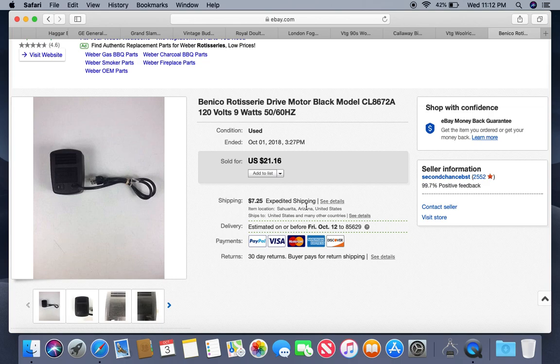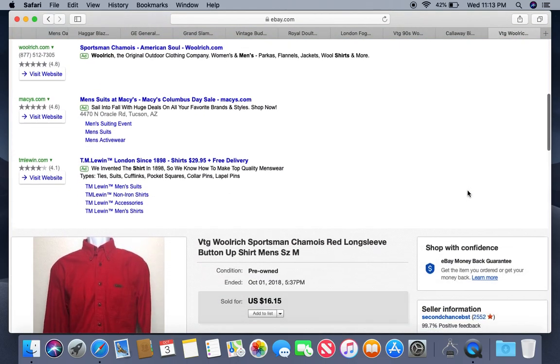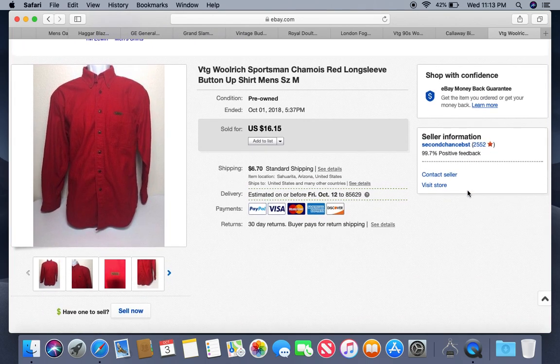This is a Benico rotisserie drive motor — for a chicken rotisserie that slowly rotates. I've found a handful of these and they do sell well. This is about the going price, around $20. I found this one at our local bins where electronics are 89 cents a pound. It was about two to three pounds so I have about two dollars invested. It was listed for about two and a half months and I shipped it in a doubled-up padded flat rate envelope.